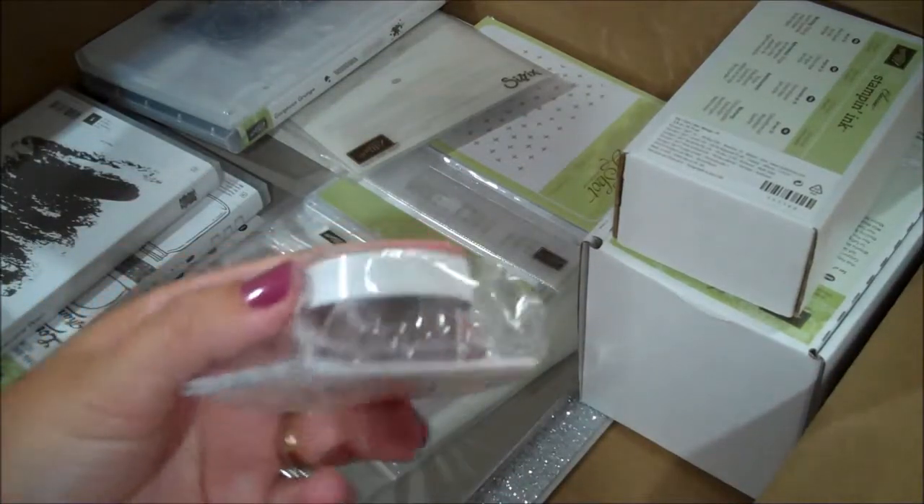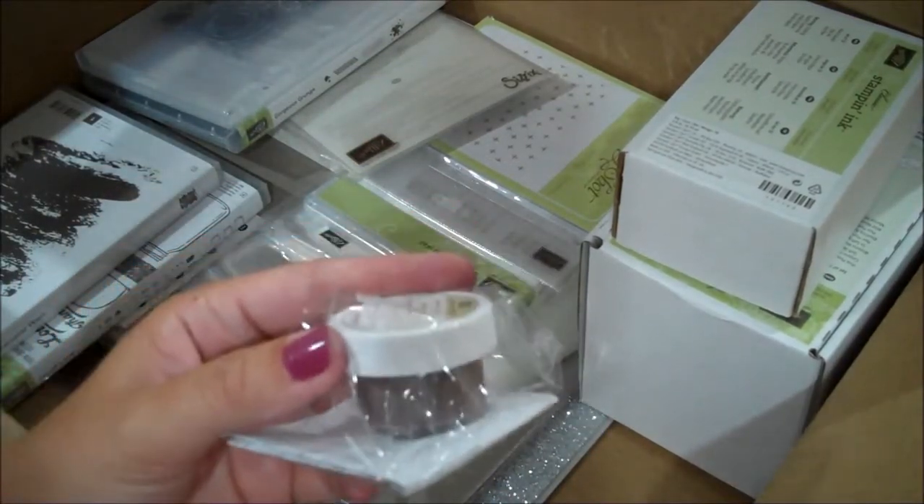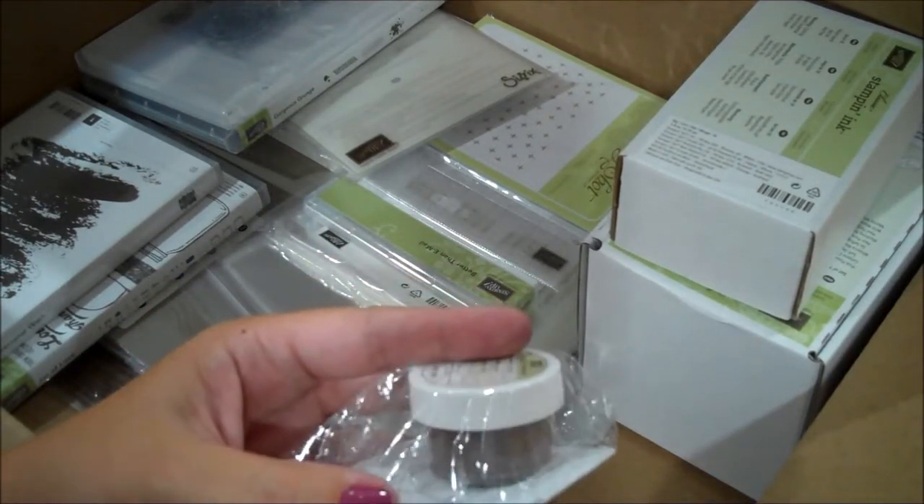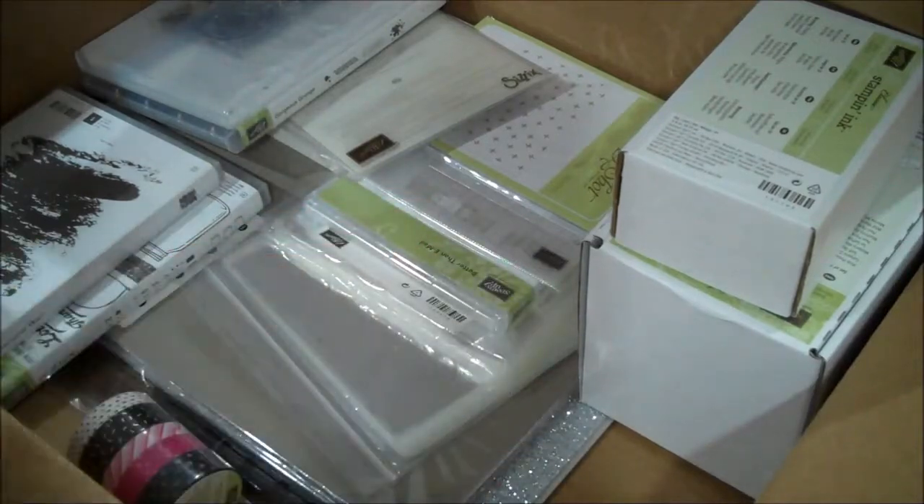Here is some of our copper embossing powder - this is super pretty. I've seen this quite a bit on other people's videos and blogs and I'm very anxious to use that.